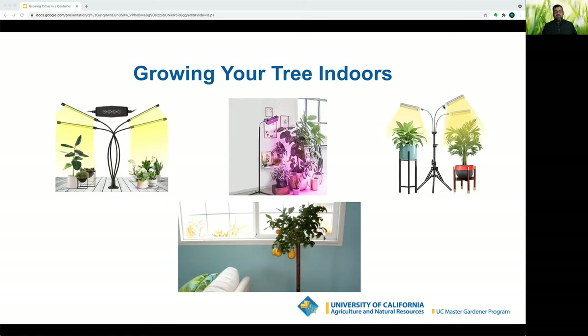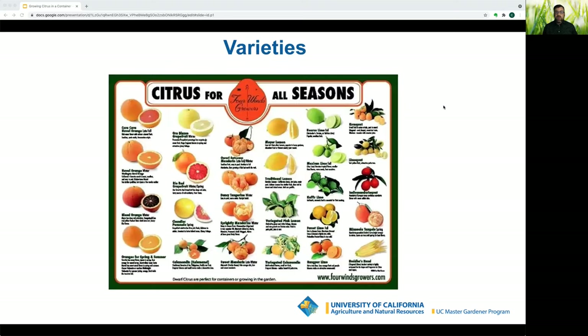Citrus needs at least six hours of sun to produce the best fruit. They are sensitive to wind and cold, so place them in a sunny location next to the house or inside. You can put them on wheels to protect them during bad weather, and outside, plant them against a south-facing wall for extra heat. Once you have a site selected, you can start thinking about what variety you want.